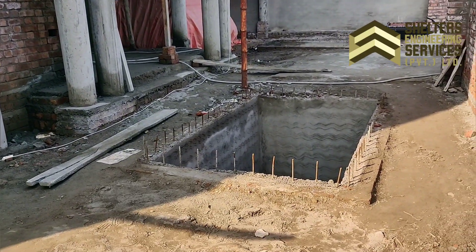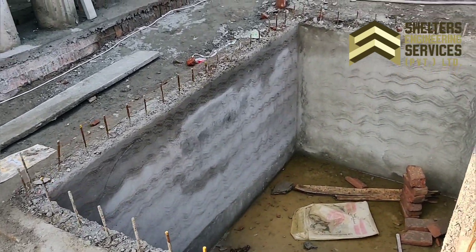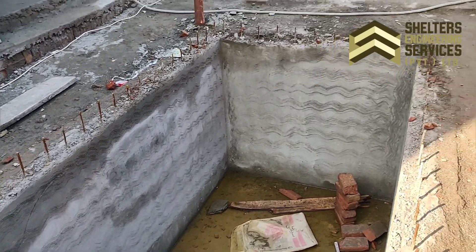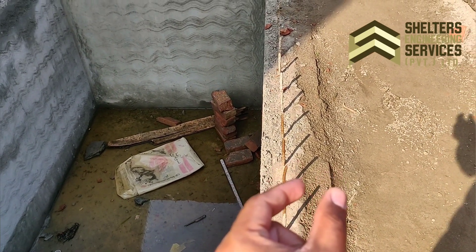Today we will discuss the importance of this. This is the underground water tank — it is about 80% made. It has 4 inches thick concrete and 4 inches thick brick work.